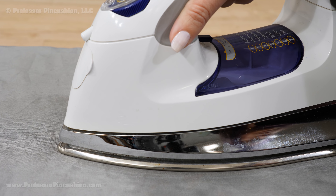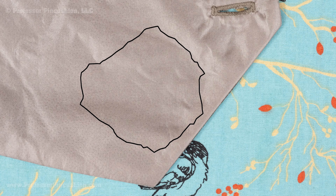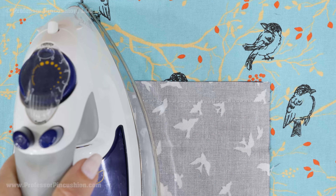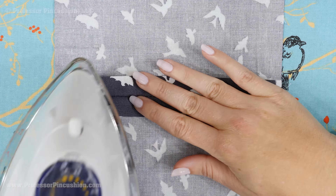Choose the correct heat setting on your iron and press the wrinkle smooth. If the wrinkle is stubborn and your fabric can also get wet, use water in a spray bottle — spritz the area and apply the iron. Make sure your fabric can get wet; if it's a fabric that can only be dry cleaned, like satin, you may cause water stains that will ruin your fabric.